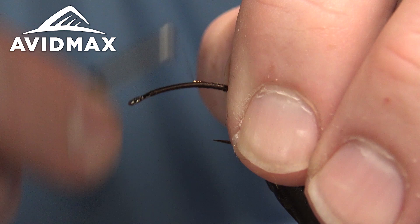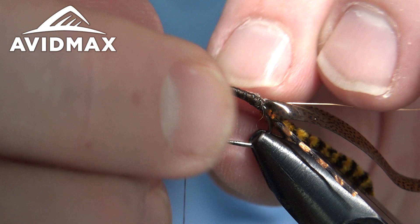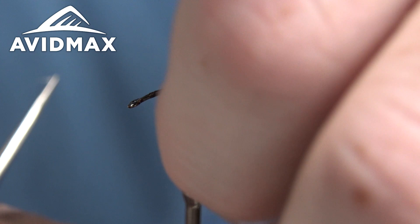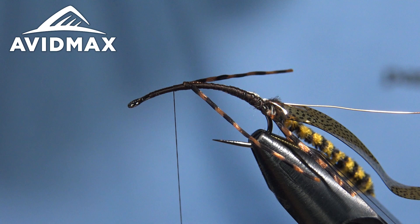Walk up to where our legs are going to be — just a little ways past the halfway point — and we'll get some more of our Flexi Floss Sexy Floss in place. I'll do the first legs right on the rear; I like these to sort of face backwards as I tie them in. I lock them in on one side, fold over, and tie in the front. I don't care too much how they look right now, because when I bring the chenille forward that will help adjust how they lay.